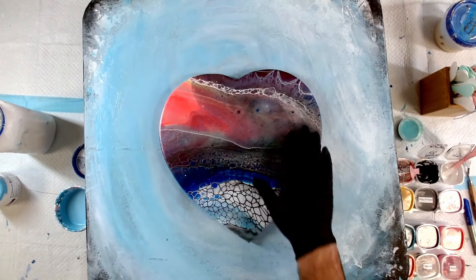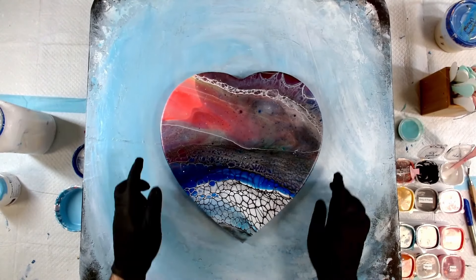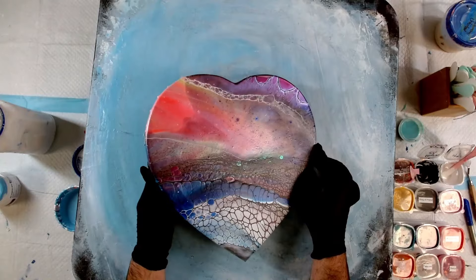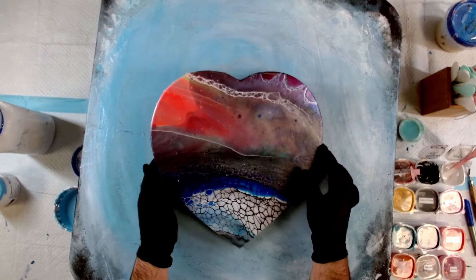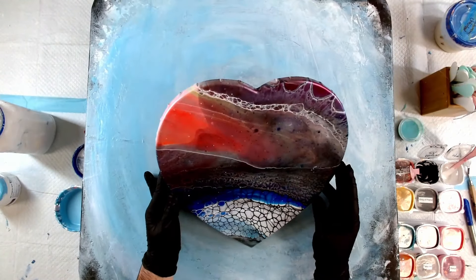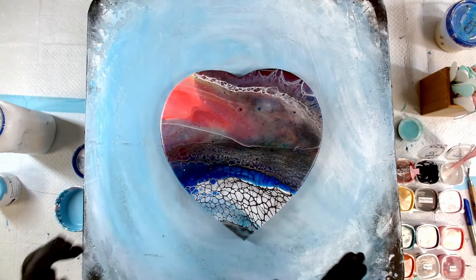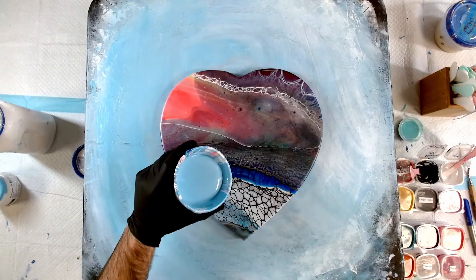This is the canvas I had previously and my swipe attempt did not work out. It's got some really nice details in there — this part looks grey when you're looking at it, but when you tilt it to the side it does have a lot of colour in there, but it's not the colour that I'm looking for. So I'm just going to pour over it.